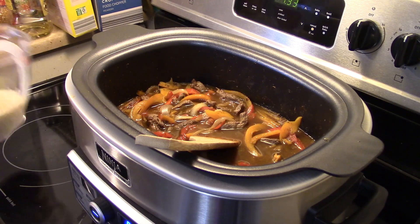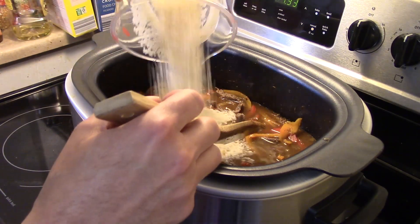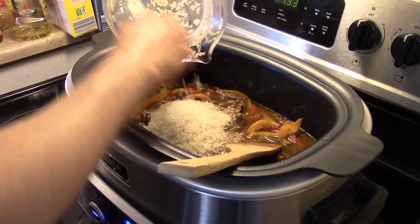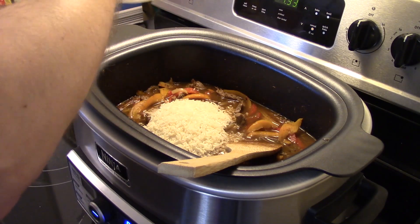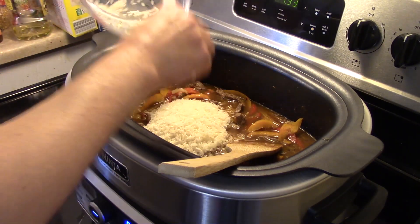Those orange and red bell peppers — I saved the seeds. I'm gonna dry them out later on and plant them in one of my Aerogarden units to see if I get some peppers. This is wet from the beef stock so I'm just scraping out the rice.